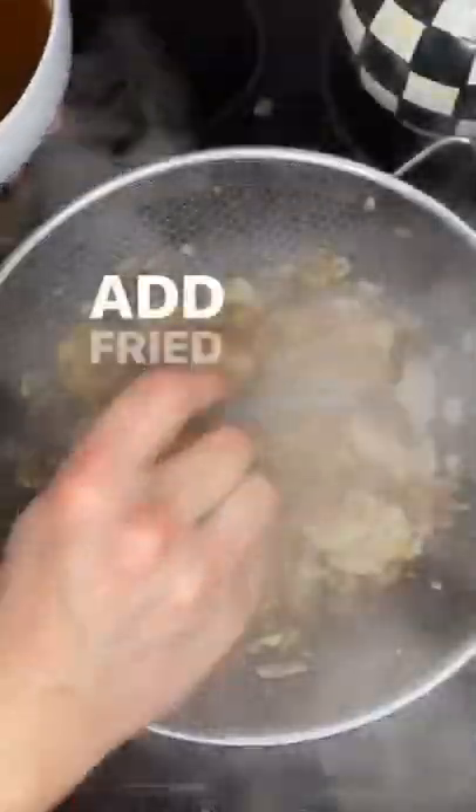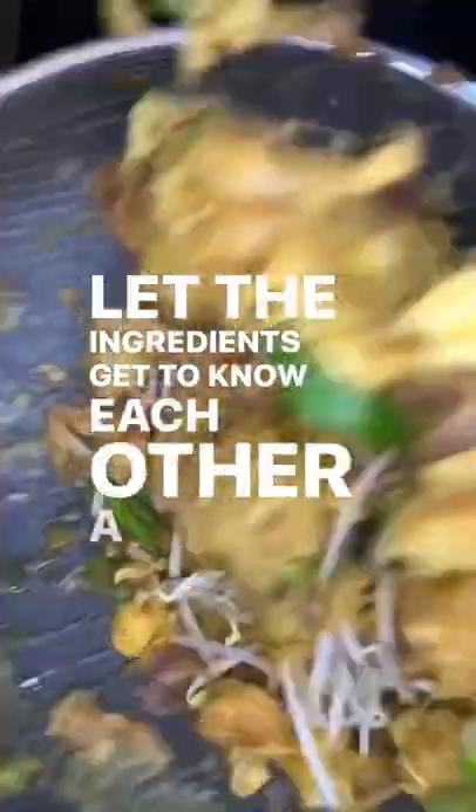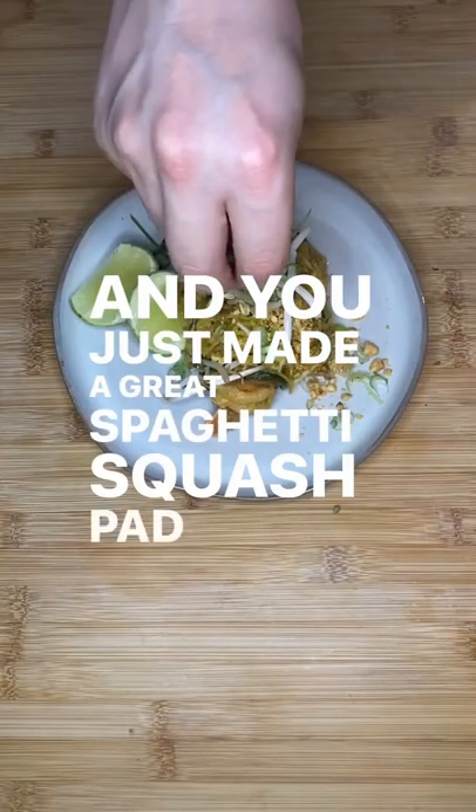Now let's pad thai. Add fried egg and that amazing spaghetti squash. Let the ingredients get to know each other a little bit. And you just made a great spaghetti squash pad thai.